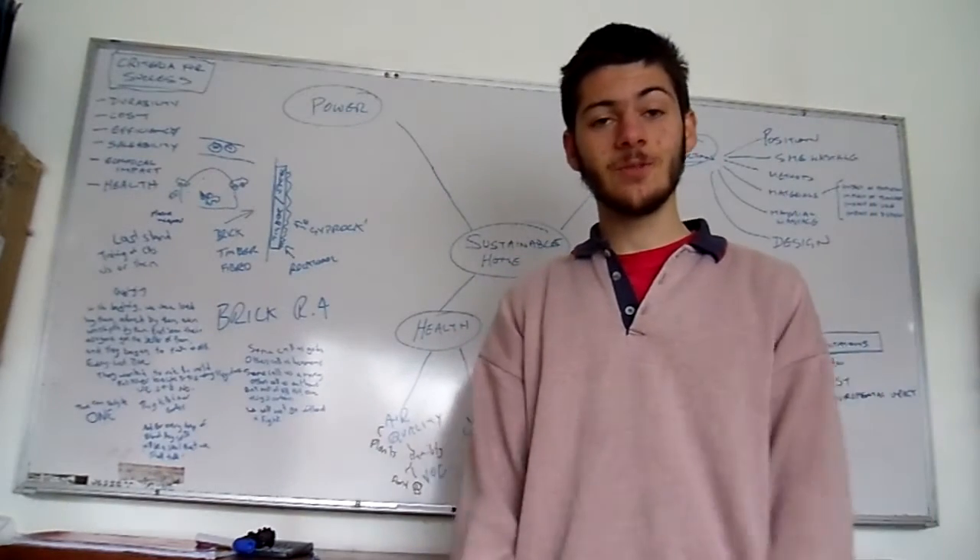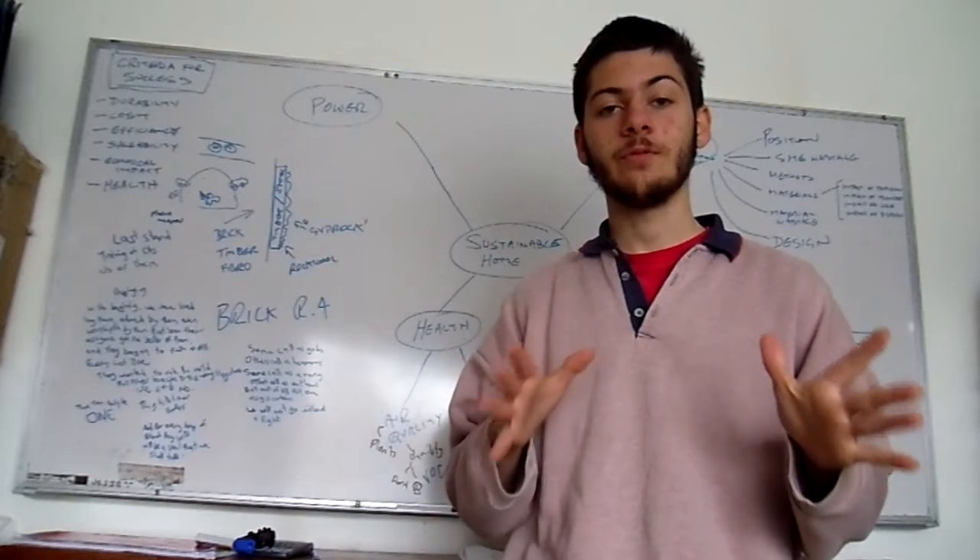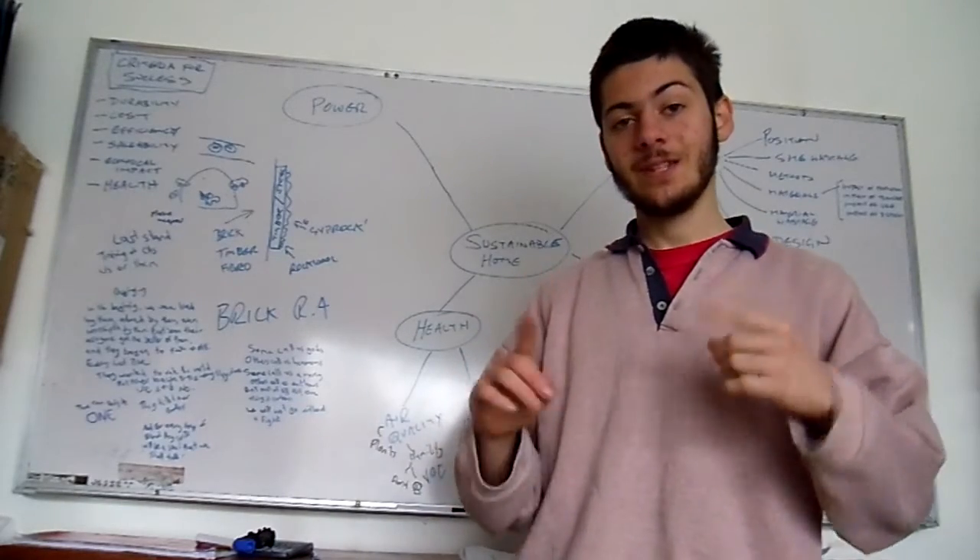Hey guys, welcome back to Active Solutions. Today we're going to be showing you how to make a cheap whiteboard eraser. The first thing you need is to get your materials.